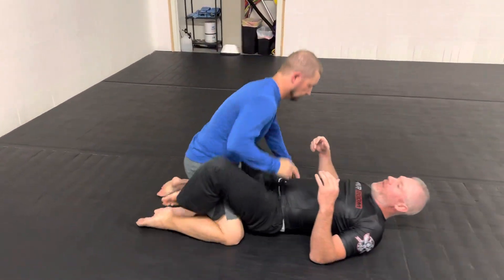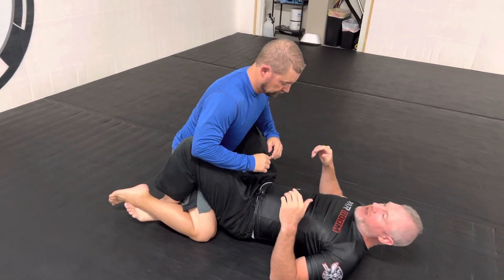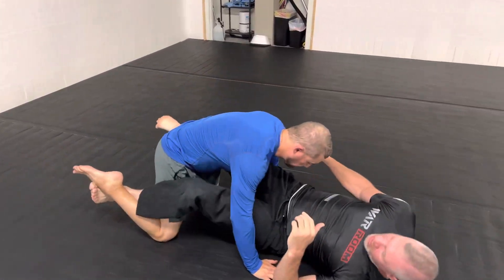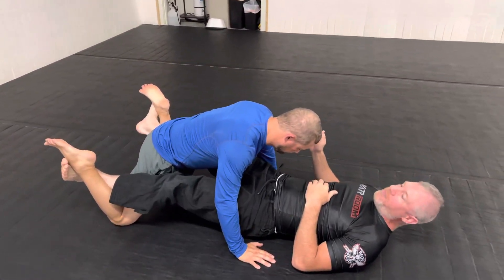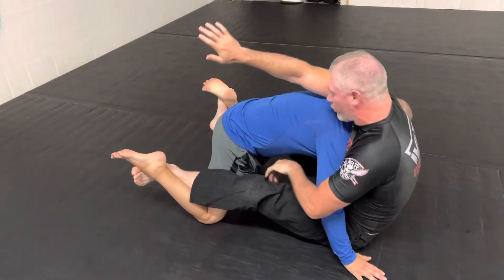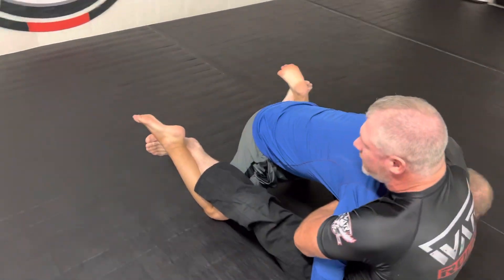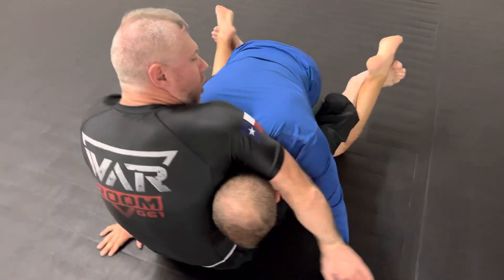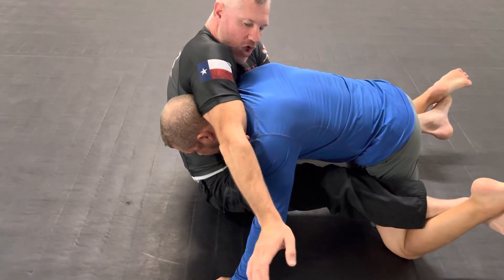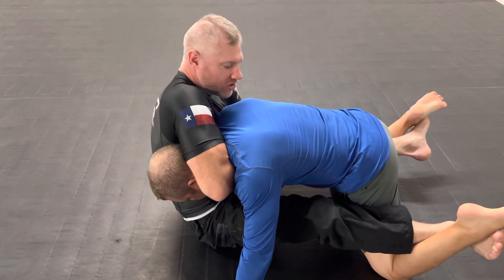A lot of times we like to start setting people up by getting our lace in and grabbing the legs. It allows me to start breaking his posture down so I can stretch him out and walk my shoulders up. This makes it very easy for me to sit up, get my shoulder really high over his head, get my arm out, and get a really deep rope swing all the way around the neck. Getting that deep rope swing and getting this elbow pit over the jugular is one of the biggest keys to getting good guillotines and strangles in general.